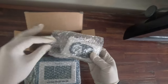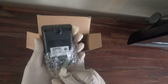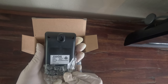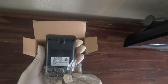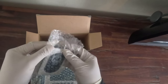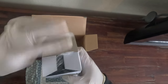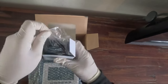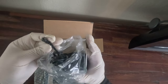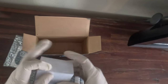Starting with the smallest — this is the remote sensor. On the back of it, the model number is PL8731S and it requires two triple-A batteries. It's basically untouched, and in this white box here we've got the AC adapter, which is nicely packaged.